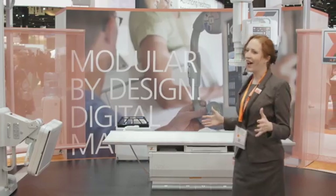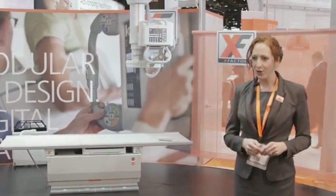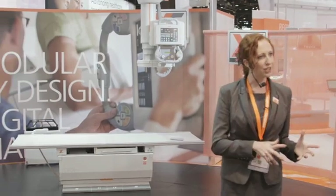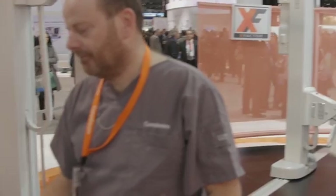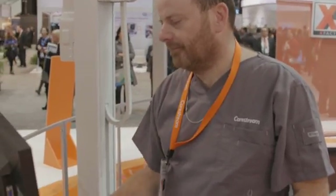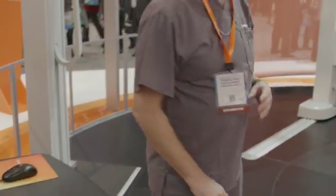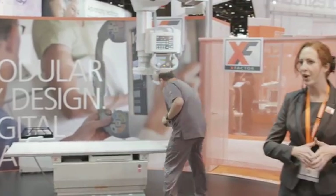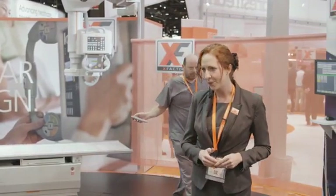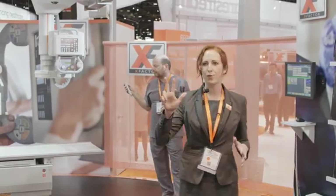Welcome to the DRX Evolution room. While the radiographer quickly logs on with a simple swipe of the same badge he used in the mobile and assigns the detector to work in the room, let me give you a brief overview. This is our fully motorized system and, in common with other DRX family members, it shares the same user interface, making staff training faster and easier.